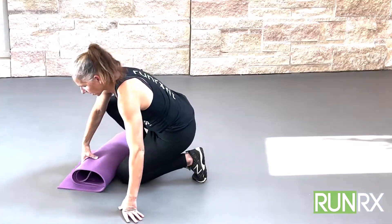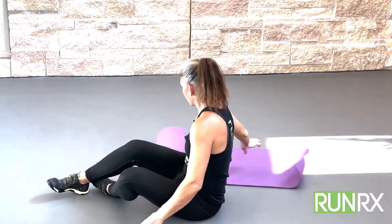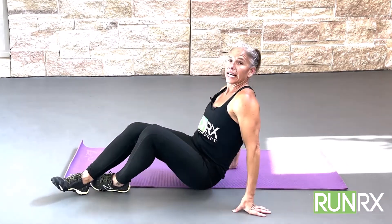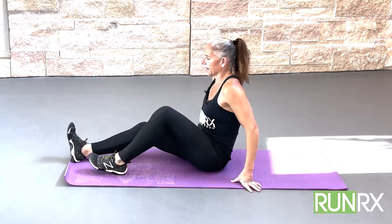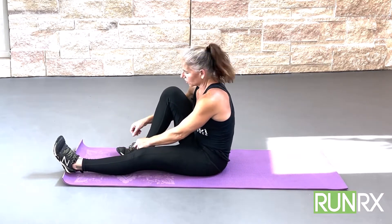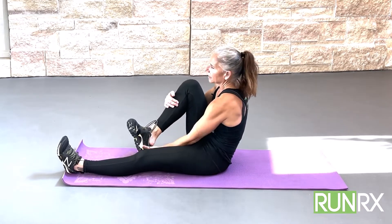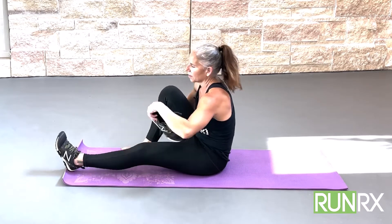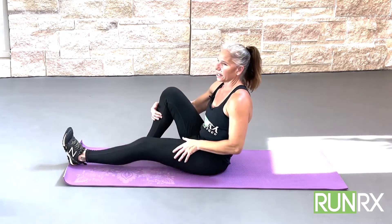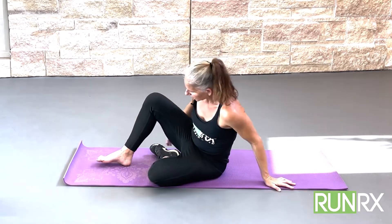Now we're going to take it right into a seated exercise. I'm going to take my shoe off — you can do this with your shoes on or off — but I want you to see what my feet are doing. This is an incredible exercise for the plantar, the shin, and the Achilles. It's really good.